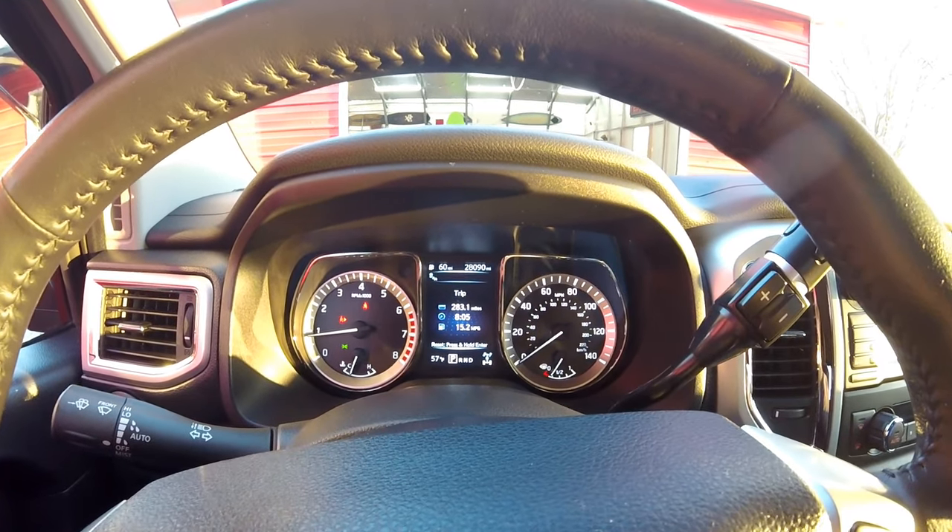The truck also has always had a bit of a shake to it and it's always pulled right, very slightly. I've had the dealership check that out and they've found nothing wrong with it, of course. My hope is that when the tires are replaced, a lot of that will go away — maybe the shaking anyway. It's very slight and it's only when you're running on the interstate. I don't really notice it when I'm daily driving.